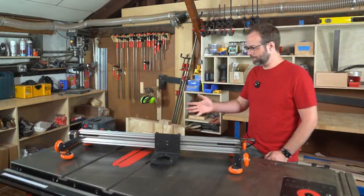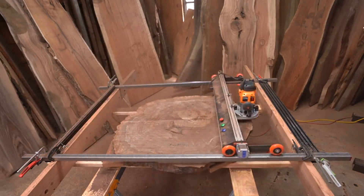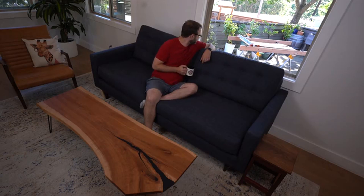Hi everyone, my name is Matt. I'd like you to meet Slab-A-Thor. Slab-A-Thor is the first fully automated slab leveling system designed to handle any size piece of wood. It even hangs up on your shop wall when you're not using it so it doesn't take up your workshop space. So save your back, save your money, save your shop, and build more awesome furniture.